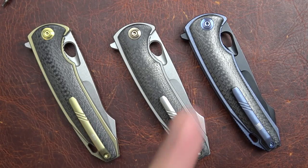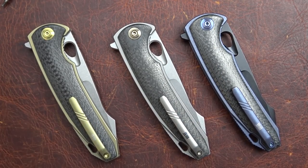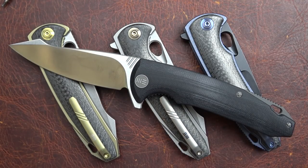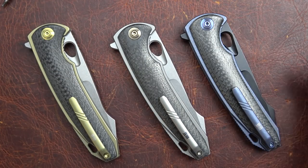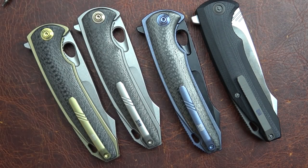This is a knife that showed up at Blade Show last year. There were only two of them, both prototypes, and it was a knife that I just had a thing for. It's just a super, super cool knife to me. It's probably because the very first We Knife I ever had was this model, the 617. And the 617 and the U-CHA are a whole lot alike.